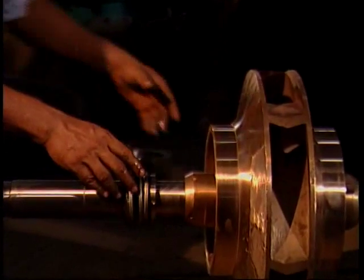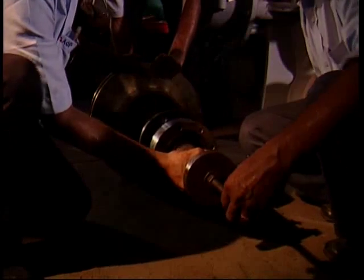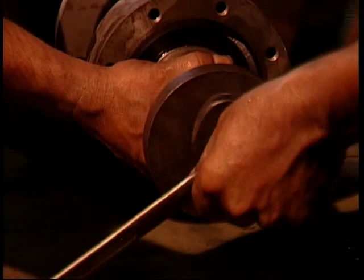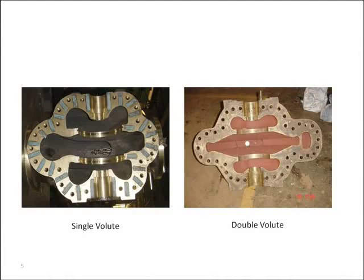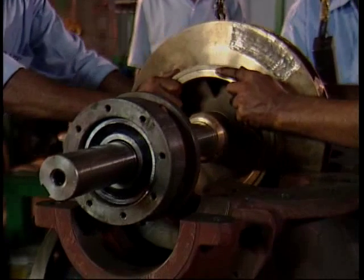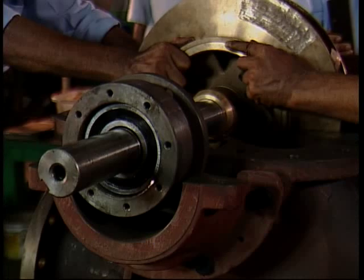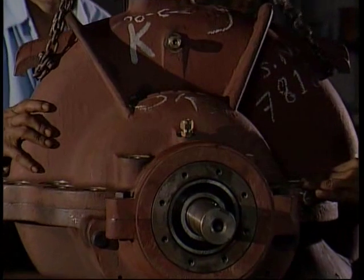Pump assembly is perhaps the most critical step in the manufacturing process. Mechanical reliability of the pump is greatly influenced by the level of accuracy maintained during assembly. Critical quality areas are accurate matching of the two volute halves, correct fit between impeller and shaft, accurate bearing installation, centering of the impeller in the casing, and mechanical seal installation in the stuffing box. We check the shaft run-out at the stuffing box and also neck ring clearance at this stage.